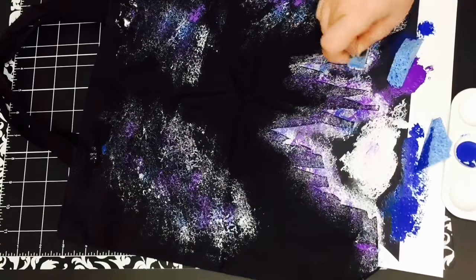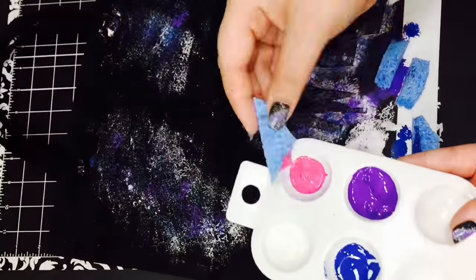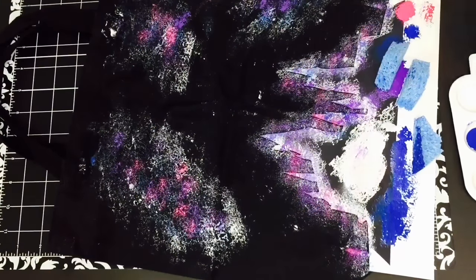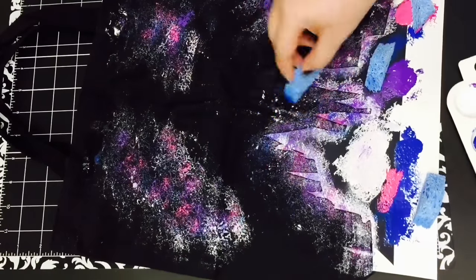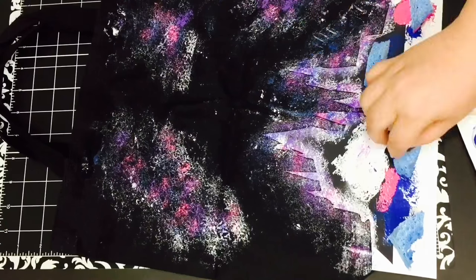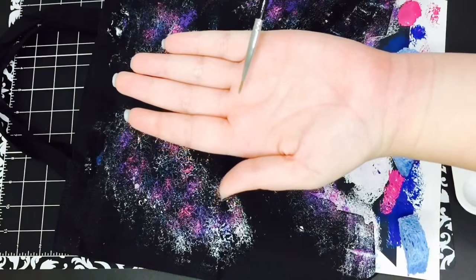You don't have to use these colors — you can use whatever colors you think of when you think of a galaxy. You can't tell in the video, but my pink, purple, and blue fabric paints have glitter in them, and the fabric paint is also matte, so it gives a really cool effect in person. The video isn't picking it up too well, but I definitely recommend some type of fabric paint that has glitter in it.